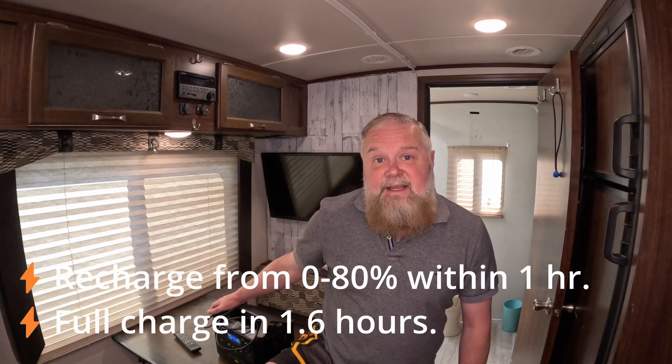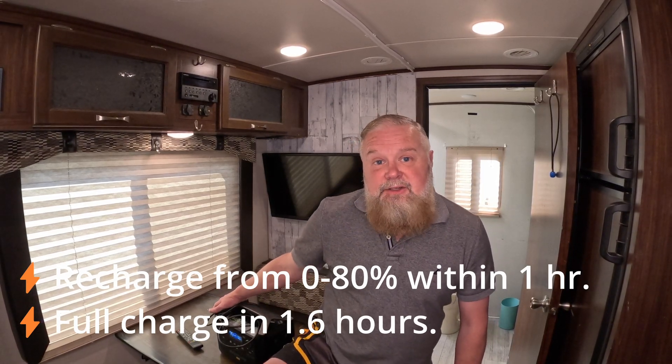There are a couple of ways to charge this. You can charge it through solar panels — I have some but won't go into detail here — or through a regular electrical outlet if you're at a friend's place. Unlike a lot of brands, this one charges to 80% in one hour and is completely charged within two hours. Some cheaper ones like the Jackery take around eight hours. You can also charge it with your vehicle's cigarette lighter, which is how I usually charge this one while driving cross-country.